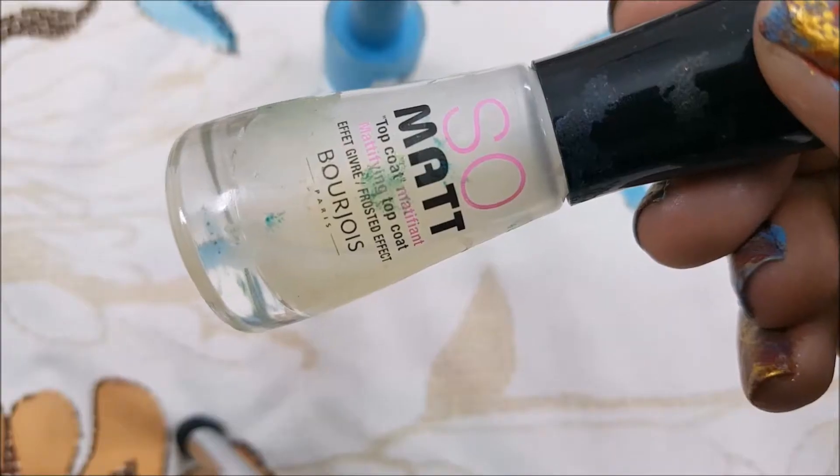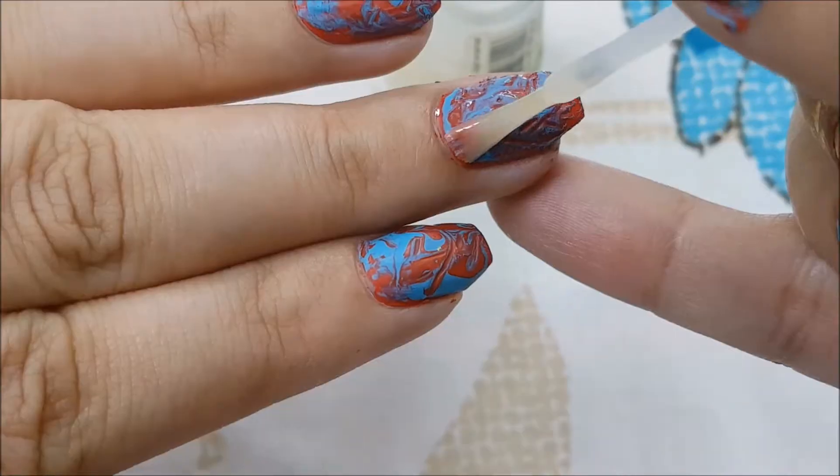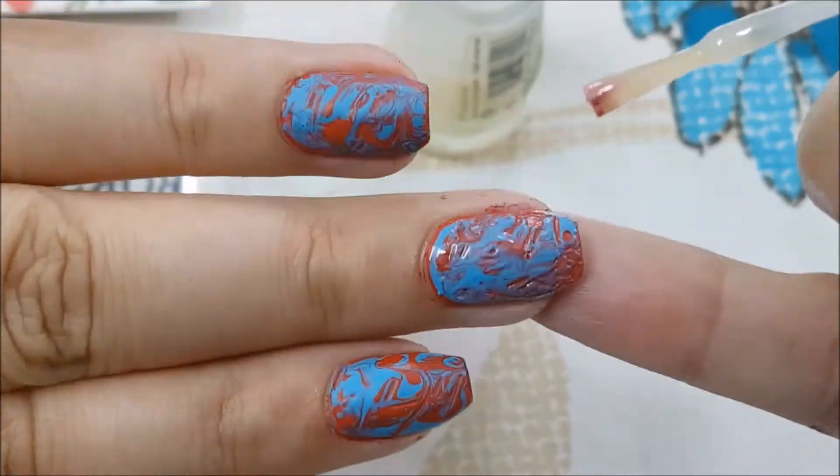Once it has dried, I'm going to apply a matte top coat so everything is kind of flat and not uneven because later we are going to do stamping.